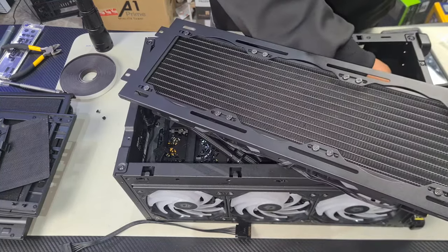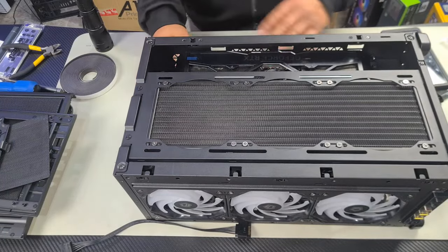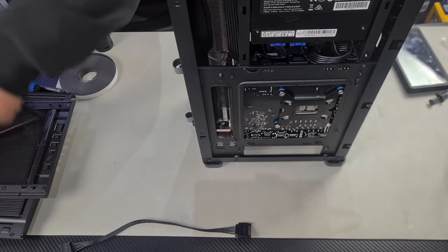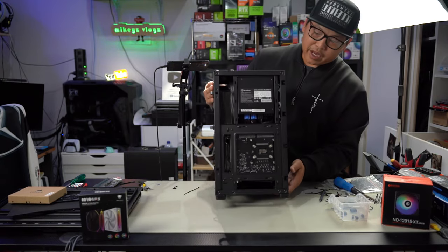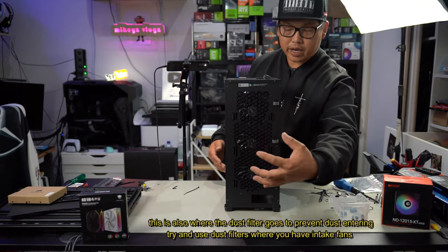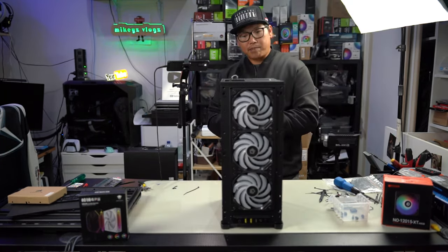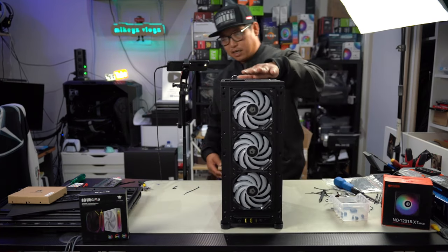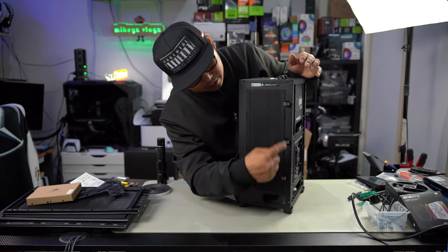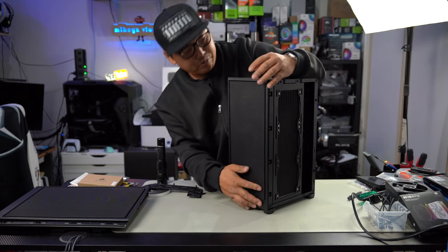That pretty much concludes our build. Organize everything one more last time — let's put in all the screws for the GPU, stick the hub right where we want it, install the radiator screws. Finally we are complete with this ITX build and honestly I think it looks amazing. Let's put it all back together and see how it really looks fully assembled. Here we have our motherboard, power supply, and graphics card here on this side with the mesh panel to pull in cool air to cool down the GPU. We've also got three intake fans on this side — pretty good setup considering the amount of room we had.